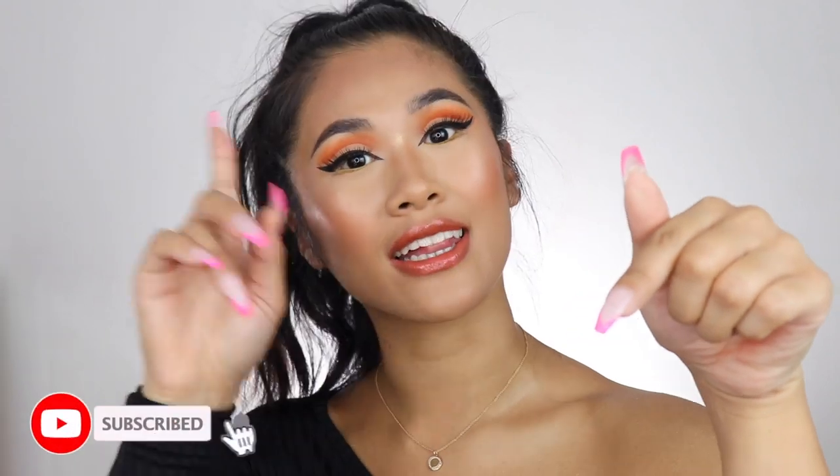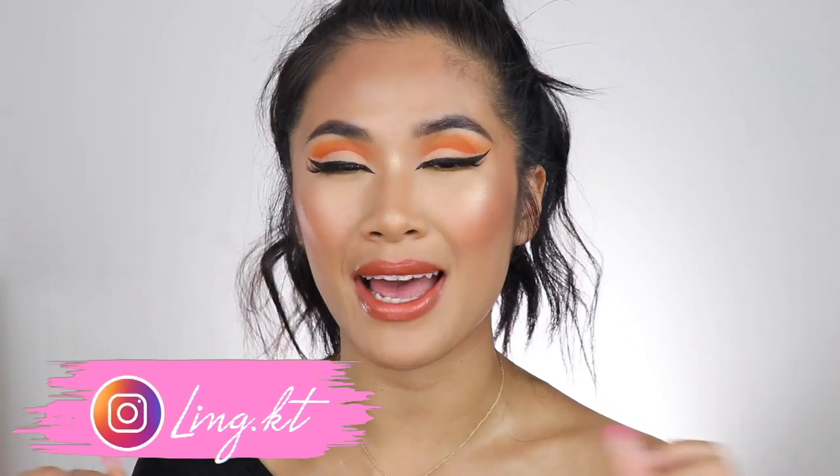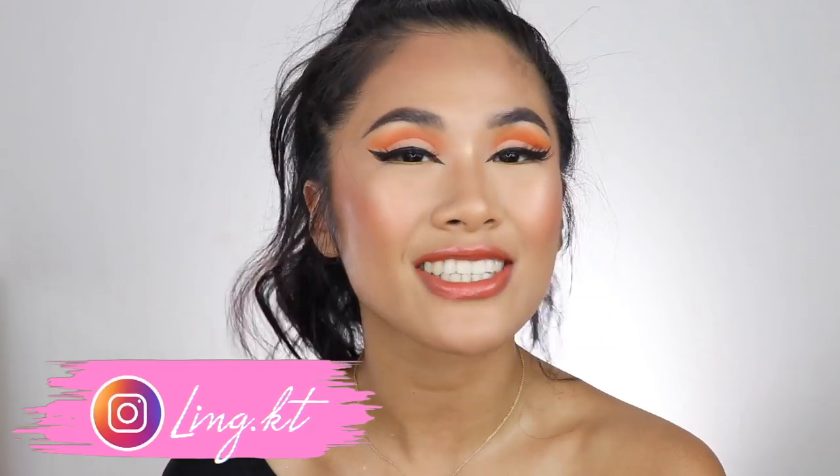That is the end of this tutorial, guys. I really hope you enjoyed this drugstore makeup tutorial inspired by the star sign Leo. If you are new, thank you so much for watching — you may as well subscribe and click the bell button so you're notified whenever my videos go live. I also film a lot of mini tutorials on Instagram, so make sure you follow me there. Don't forget to check out my other videos — I love you so much, bye bye.